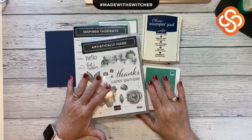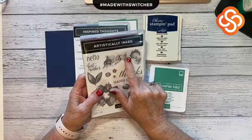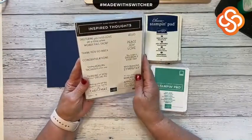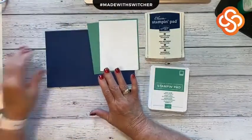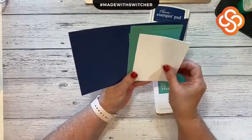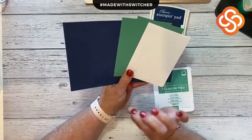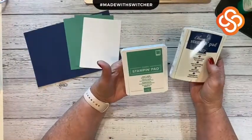So here we go. We have our stamp set, which is artistically inked, and I'm going to be using this alcohol blended look — that's the main stamp. I will be using sentiments from Inspired Thoughts, and I think they're absolutely beautiful. These are my colors — just jade and navy blue — and of course I'm going to be using white for the technique I'm going to use. And two inks: Night of Navy and just jade as well.